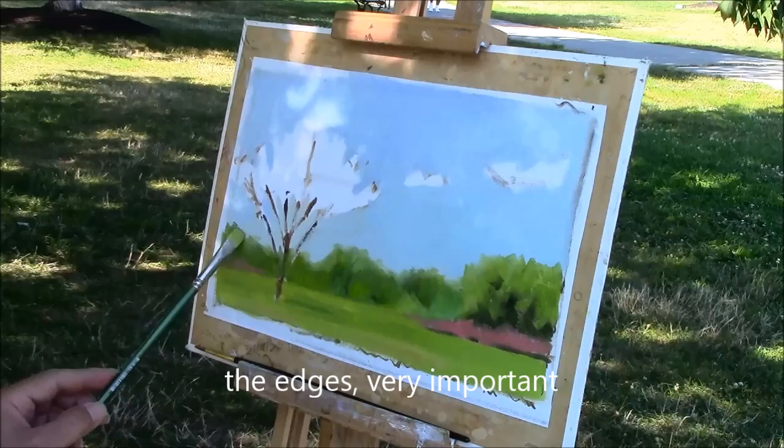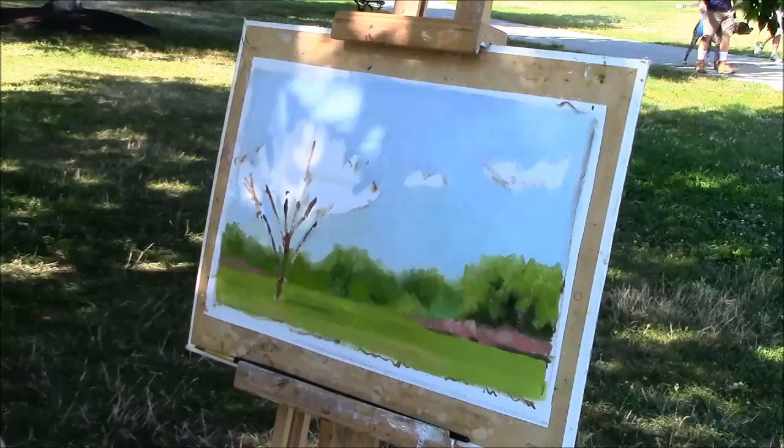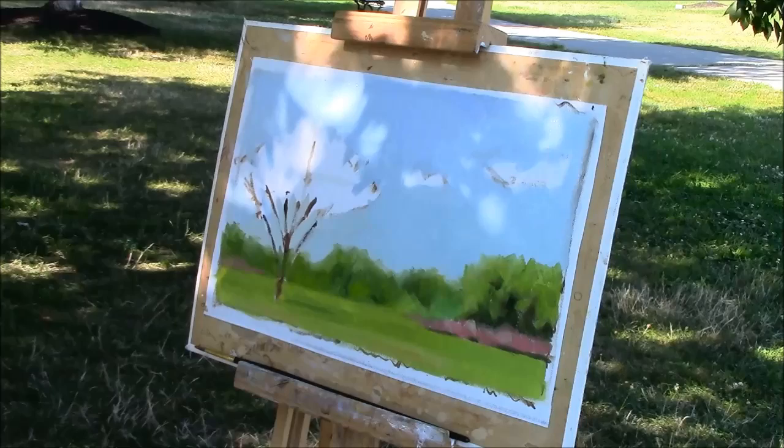All of a sudden I find myself getting into details — and this is the wrong time to get into details. You should cover everything up first. I still don't like this reflection here, so I'm going to change positions again.